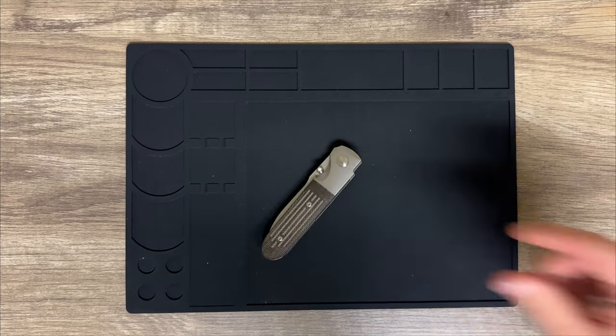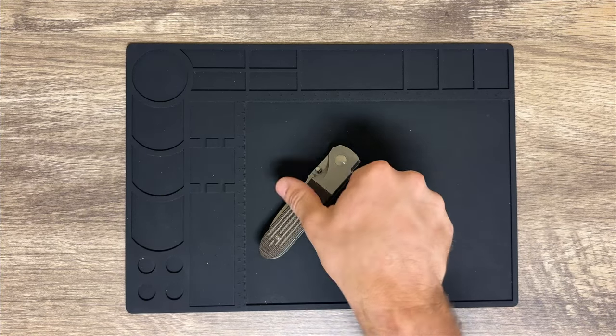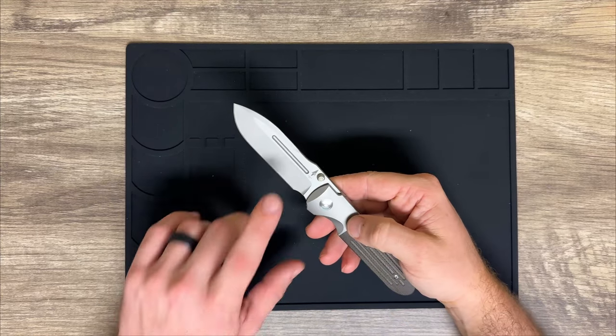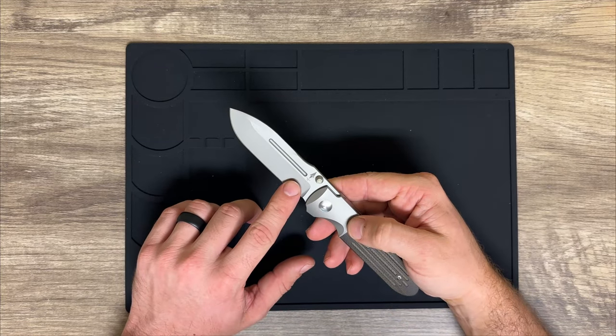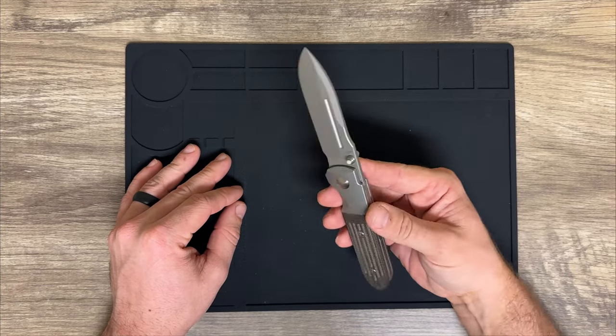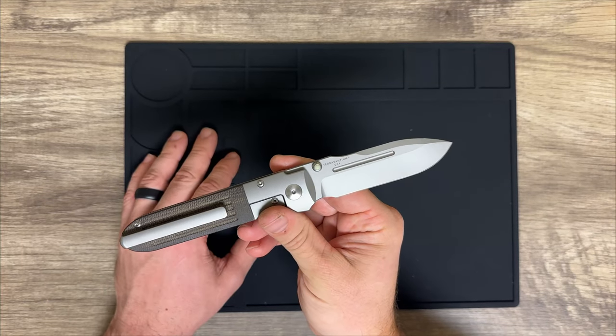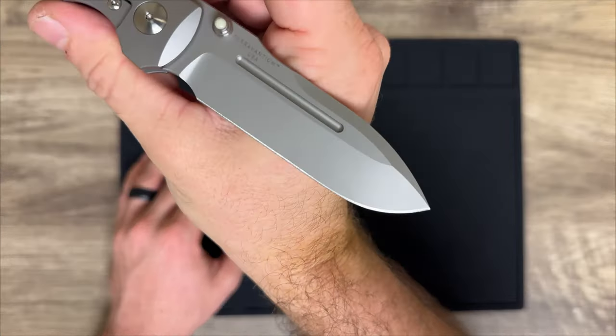The biggest thing about this knife that really sets it apart is the blade material — it's not metal. This knife is made of Terrain 365's proprietary blend of dendritic cobalt. It is 100% non-ferrous, non-magnetic, and non-corrosive, and it is called Teravantium.